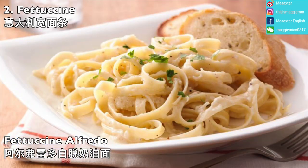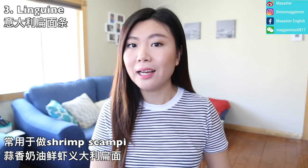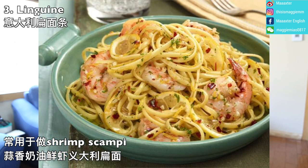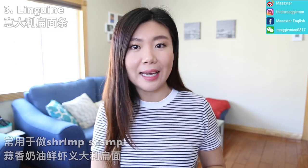Fettuccine is often made into fettuccine alfredo, so remember that combination. There's also linguine, which is a slightly thicker version of spaghetti. The menu will always specify which type of pasta is used, so you can check for linguine.